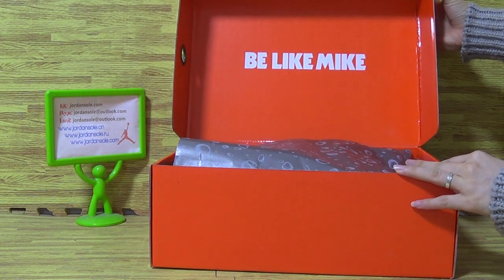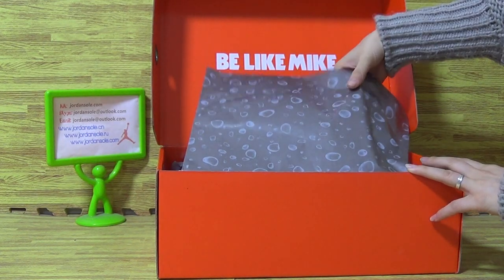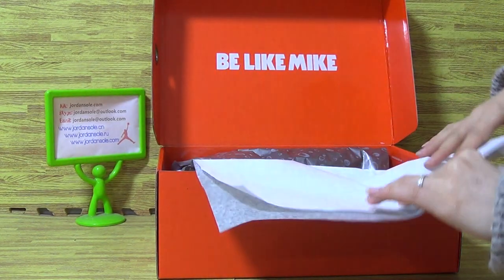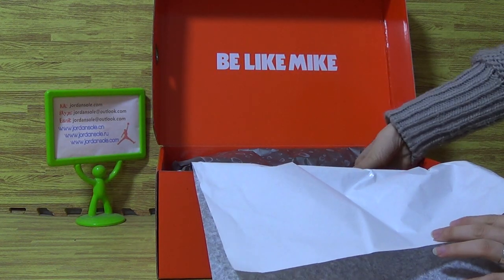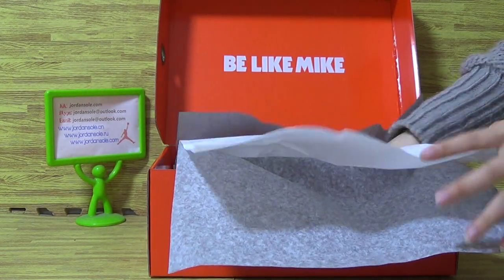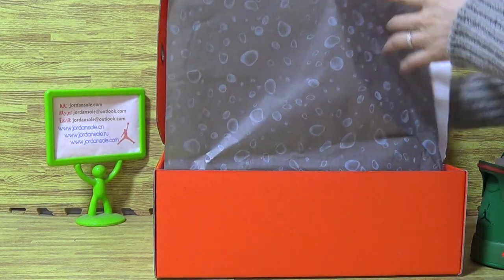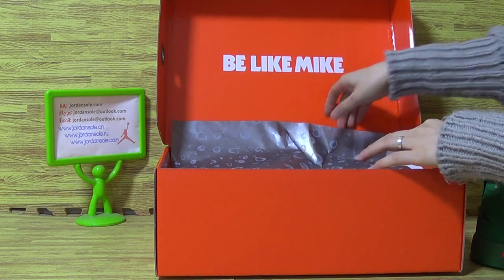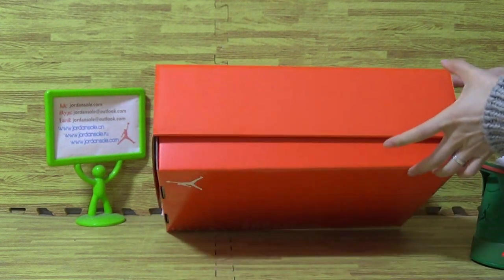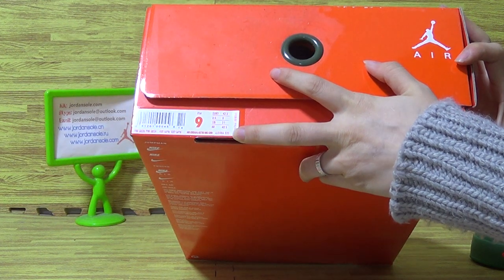I will show you guys the size of the box. You can see the box, and the inside piece comes with it. It is white with this kind of paper. Let me take the shoes out — you can see it close. And this is the box.